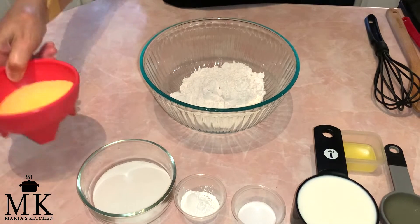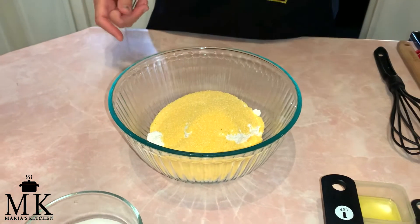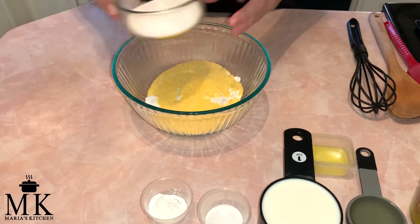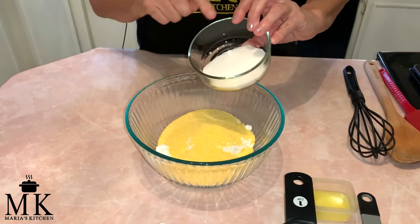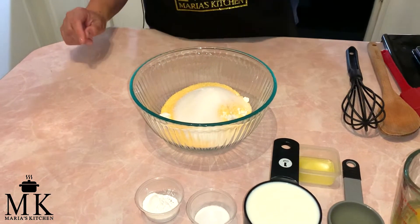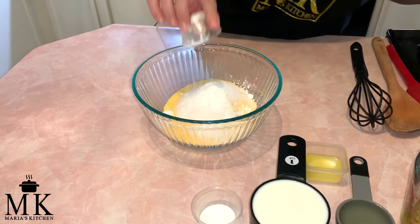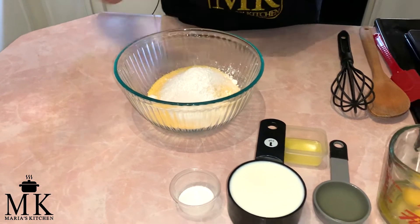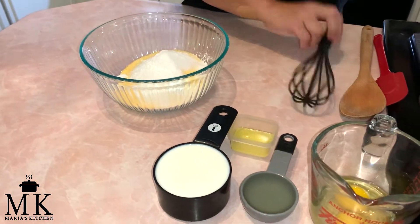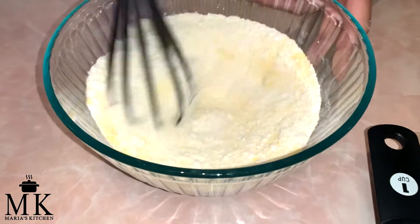Next, add three quarters of a cup of cornmeal into the bowl, then you're going to add — this is your choice — two or three tablespoons of sugar. The next thing is to add two and a half teaspoons of baking powder, then three quarters of a teaspoon of salt, and we're going to whisk this all up till it's very well combined.